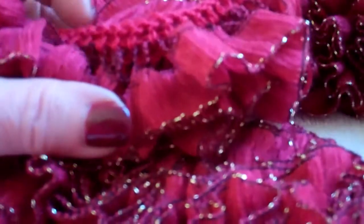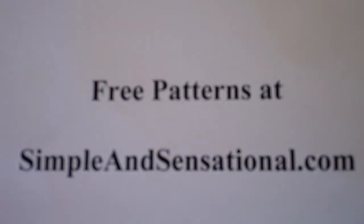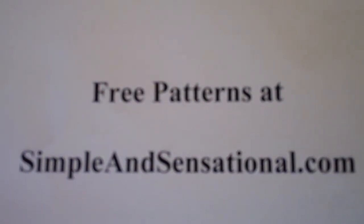It really makes a beautiful full ruffle that you can use as a scarf or part of something else that you're making, either as an edging or as a complete item. If you would like to see written instructions on how to make a ruffle, please go to Free Patterns at SimpleAndSensational.com.